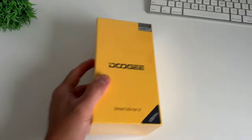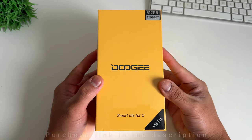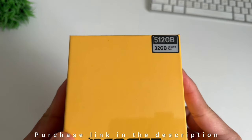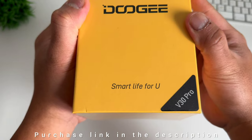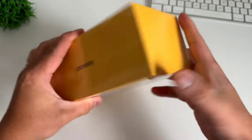We will do the unboxing and first impression, but if you'd like to jump to the other parts of the video like the full review, I will leave the timestamps in the description below. Doogee sent us the new V30 Pro with 512GB of storage and 12GB of RAM, expandable to 32GB using the internal storage.